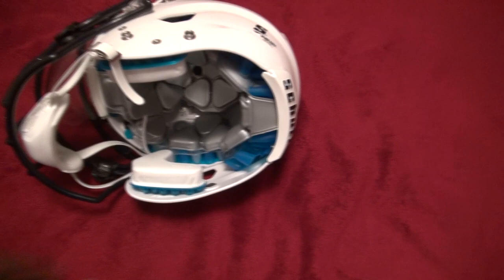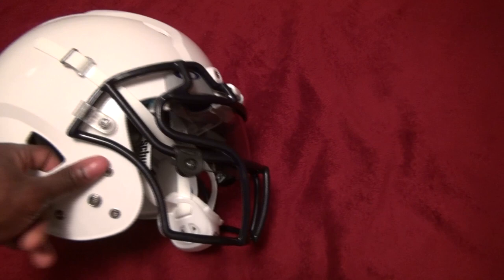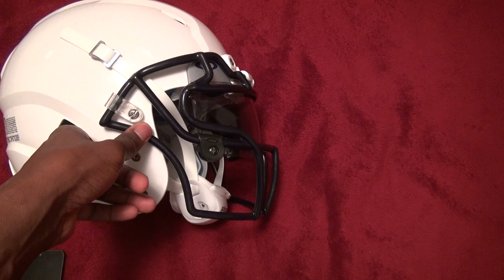The jaw pads cost a little extra money — together they cost ten dollars. So total, including new jaw pads, I paid $284, which is a lot cheaper than the 360 which I think is around $350 or even $360. In terms of price, this is a little cheaper than a 360, it's still more than a Revo Speed, but I think it's going to protect you more than the other two.